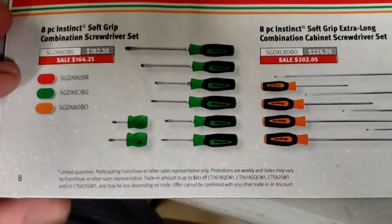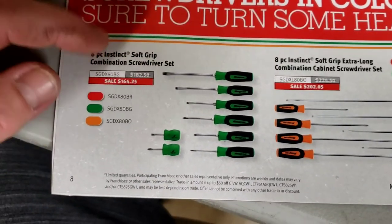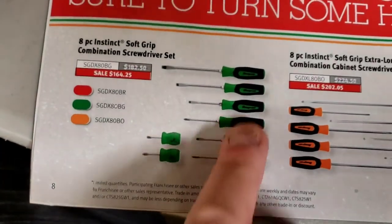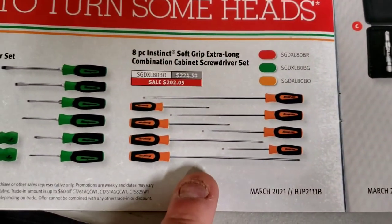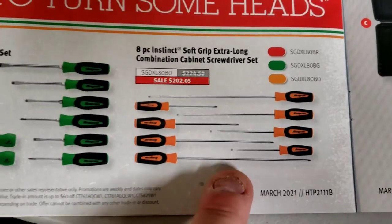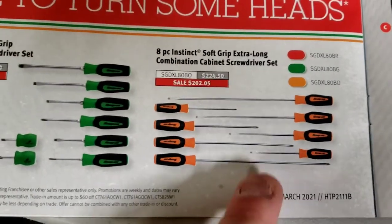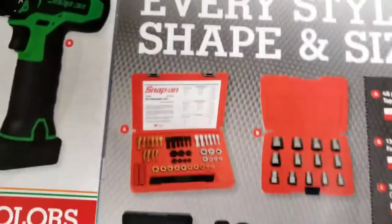We've got a couple of screwdriver sets here - an eight-piece Instinct set at $165 available in red, green, and orange with a mix of regular and short screwdrivers. There's also an extra-long combination set - long screwdrivers similar to what I have but with different handles. That one is $202.05. If you don't have any long-handled screwdrivers, this is definitely a good set to get - four Phillips and four flat.